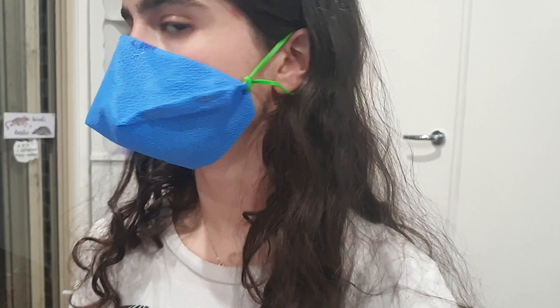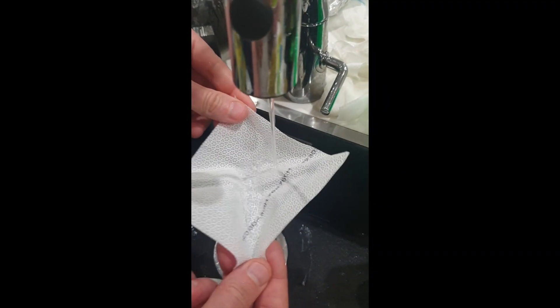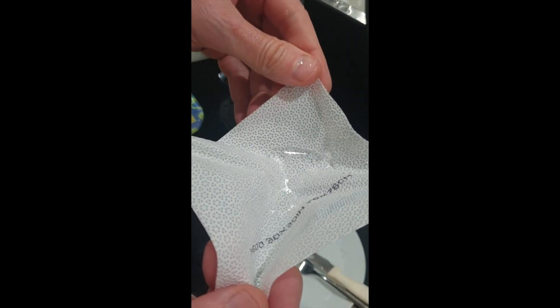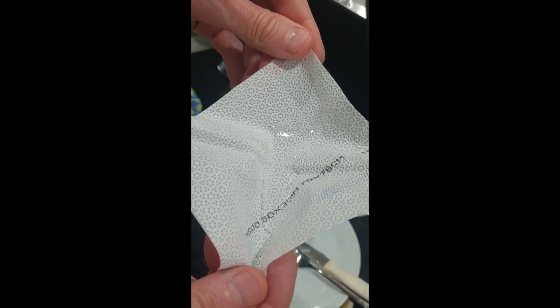Depending on the level of filtration needed, the mask can be made out of one or two layers of surgical wrapping. As you can see, the waterproof nature of this material also means that it can be disinfected or washed and then reused. If you have or are making fabric masks with filter pockets, this material can also be used to put in those pockets in order to create an effective barrier.